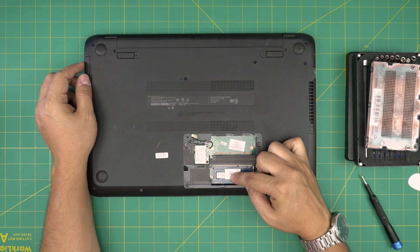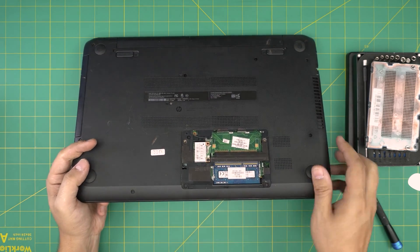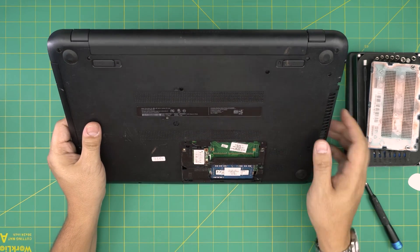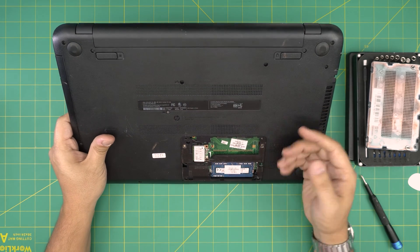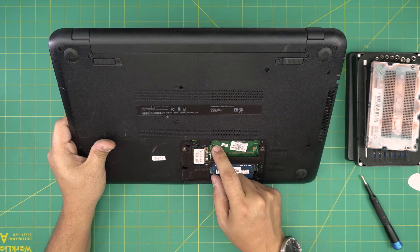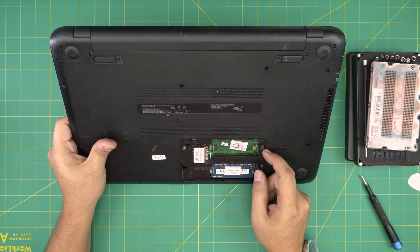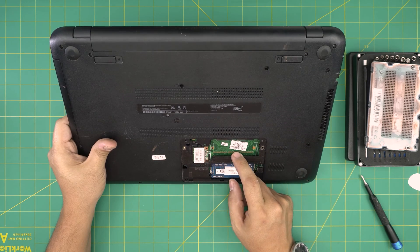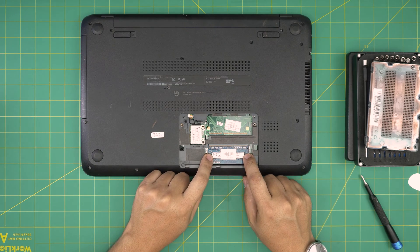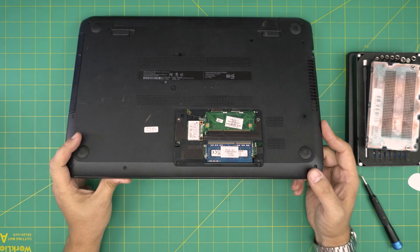Right away we can see that this laptop has only one RAM DIMM installed. The second RAM slot — they haven't installed the jack or the required components. You simply can't just solder a new jack because there are other components needed beside that. So on this model you can only have one RAM DIMM upgradable.